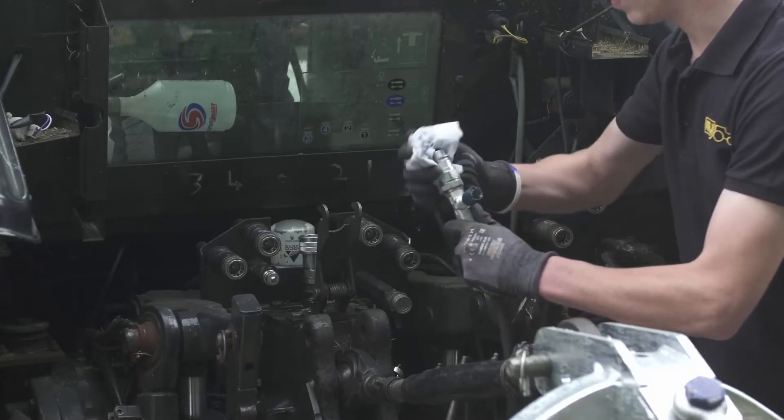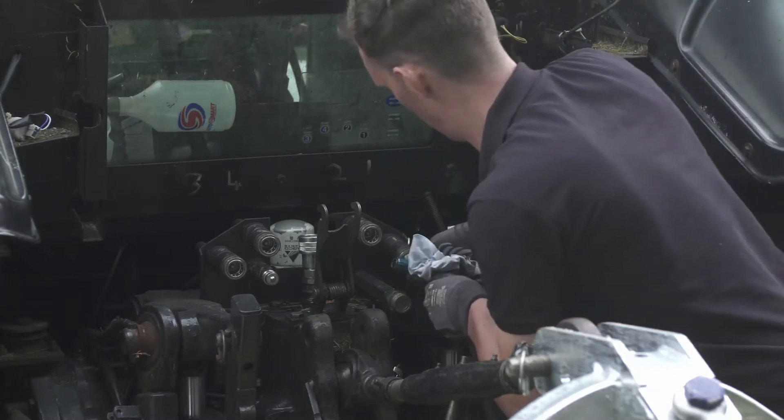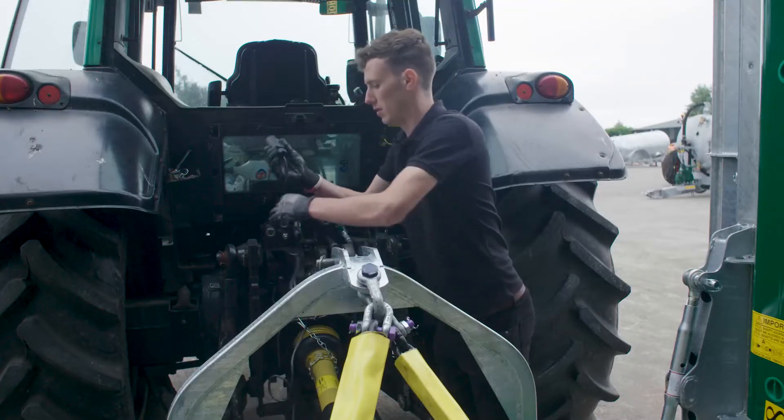Connect the hydraulics to the tractor. There is one spool required and it controls the wings. Adjust the tap to control the speed of the wing drop. Connect the electrics.